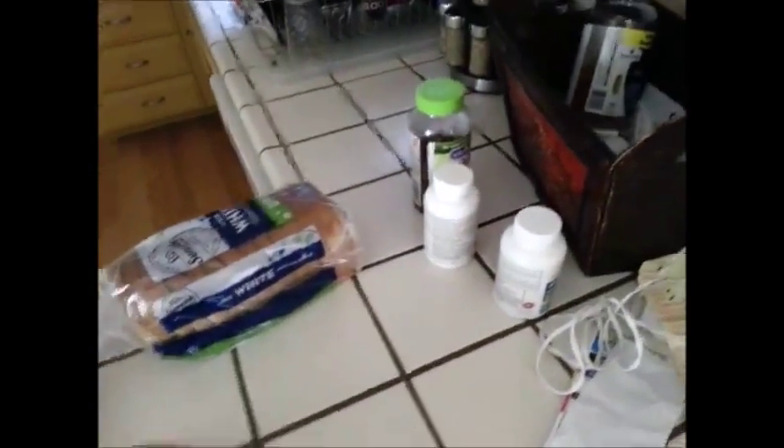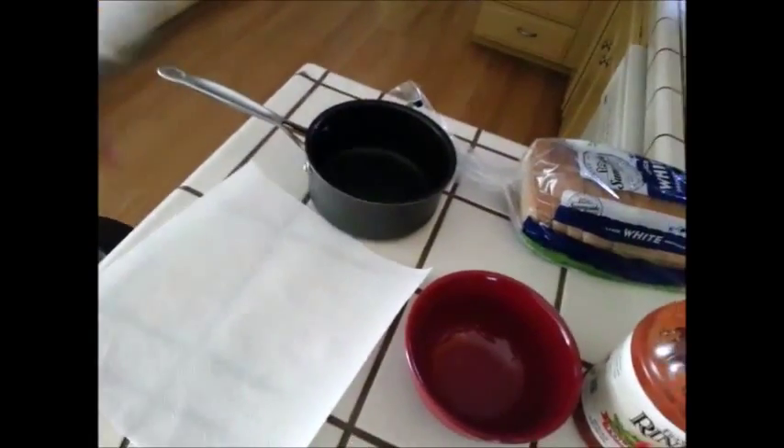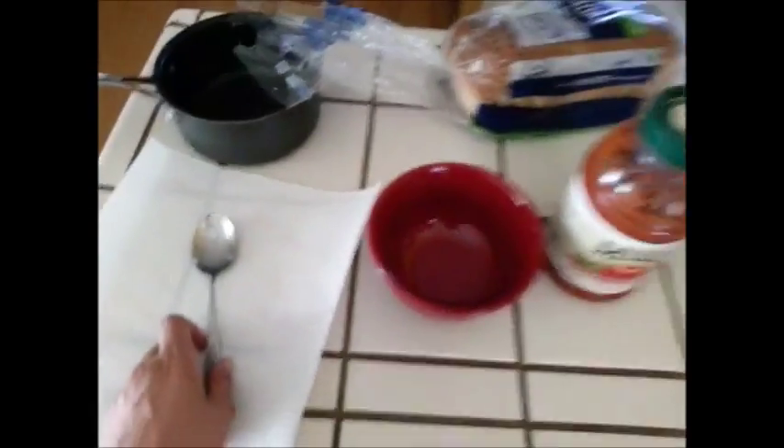Here are some of the things you're going to need. You need spaghetti sauce — the brand, unless it's Ragu, doesn't really matter, but I would stick with this or Prego. The flavor doesn't matter as long as it's just regular old spaghetti sauce. You're also going to need a small bowl. You're going to need a spoon to scoop around, and a paper towel to lay your utensils down. You're going to need a pot to cook the sauce in, and some white bread. Wheat bread works too if that's what you can afford. Now let's get to cooking.